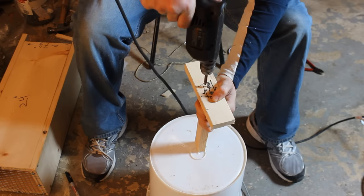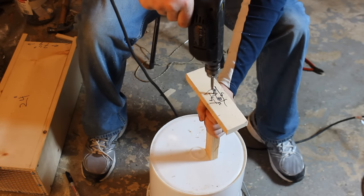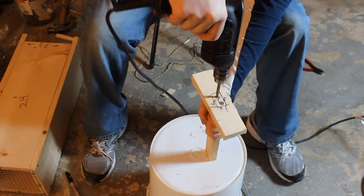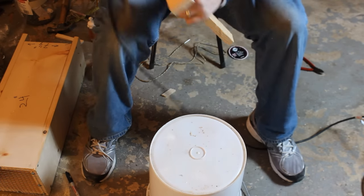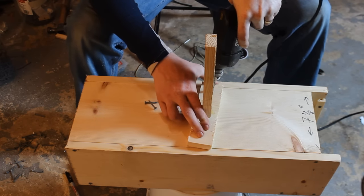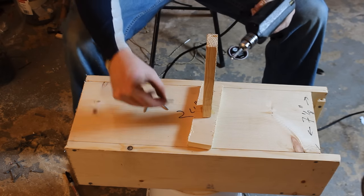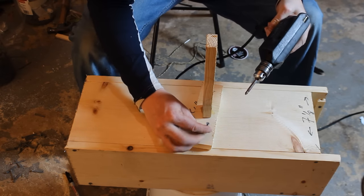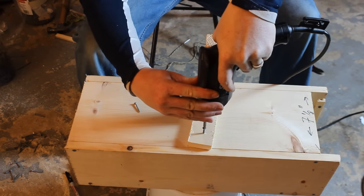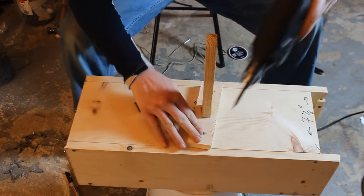Now make the balance beam post. Take that 2-inch piece of wood and drill it to the bottom of the survey stake to form a little T-shape. Once you've got the T put together, screw it to the top of the box. It doesn't matter too much where exactly — put it more or less in the middle, keep it centered, try to keep it straight. You can just eyeball it; it doesn't have to be too precise.